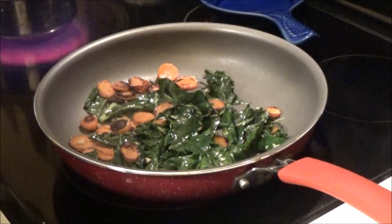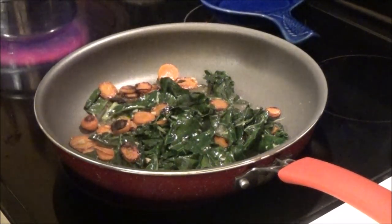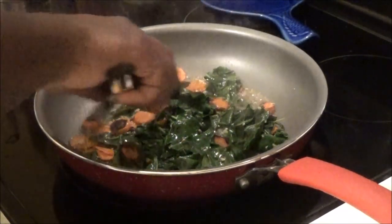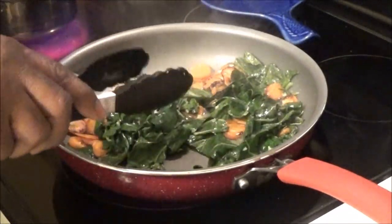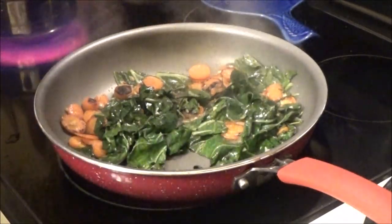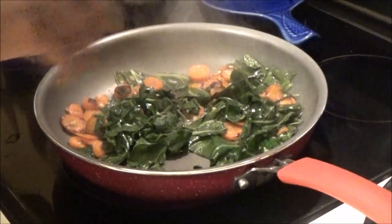Now we're going to add a quarter cup of water, and once again a little bit of salt and pepper — it's important that you do add the salt and pepper so you can get a good season.